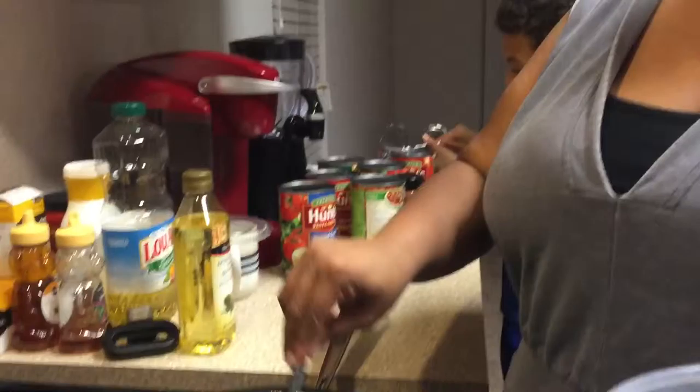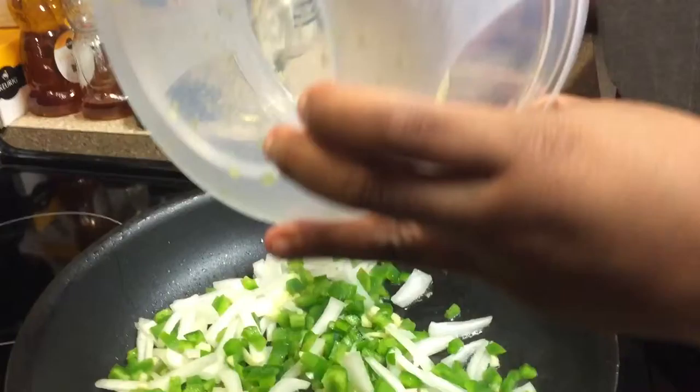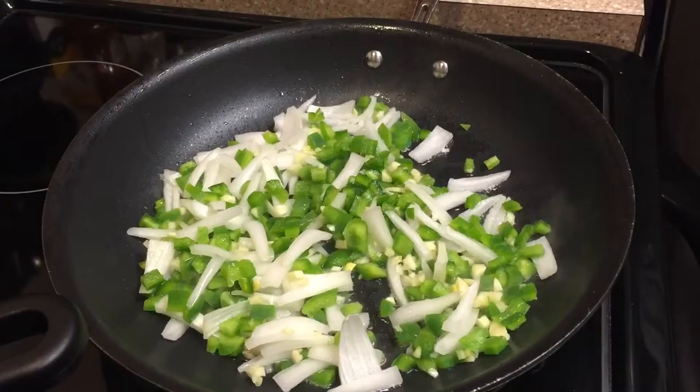I am putting my chopped onions, bell pepper, and garlic in olive oil. I'm going to saute them until they get really, really glossy looking. Smells good in here, as always.